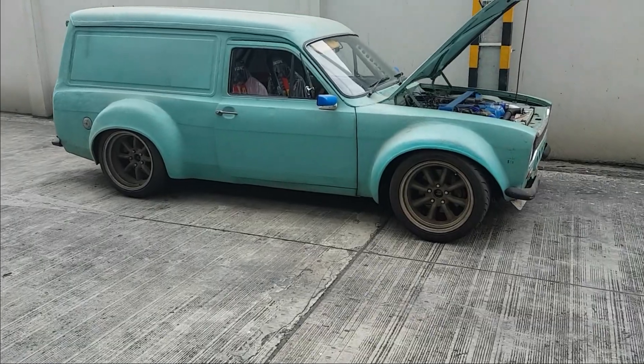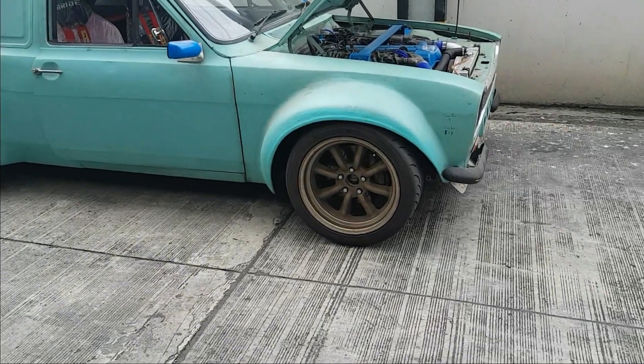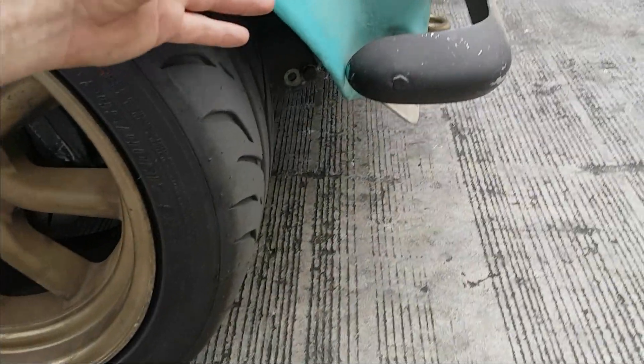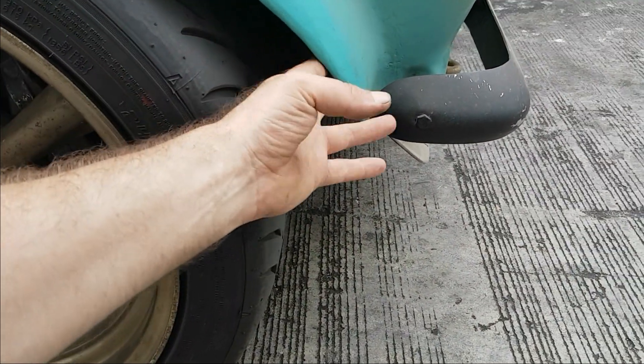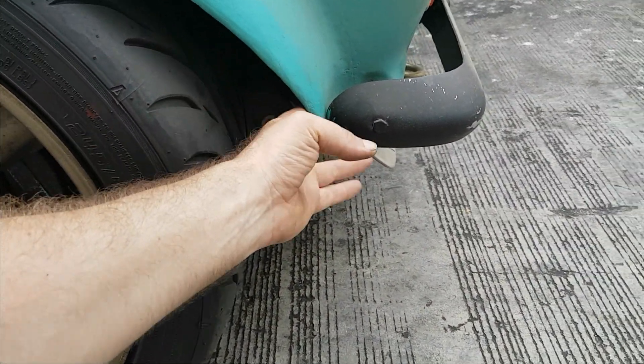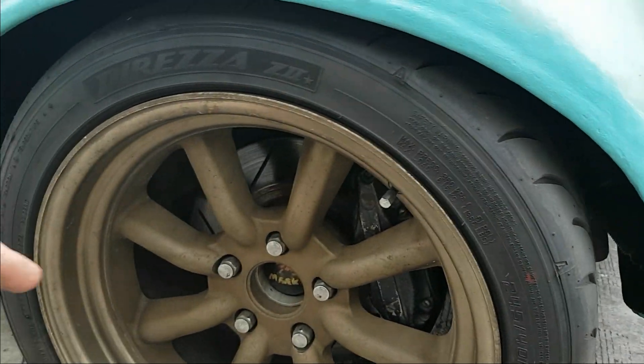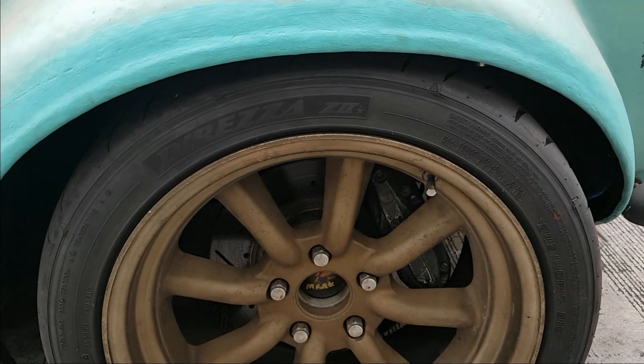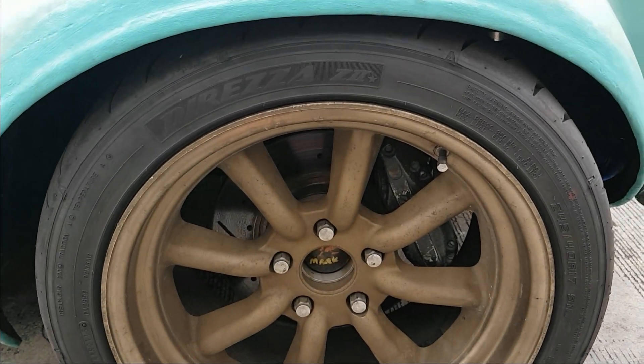The first thing they did when I got over there was to sort out the front arches. We made them wider at the front so this gap is bigger, so when you turn in it's not hitting anymore. We also made them higher as well.